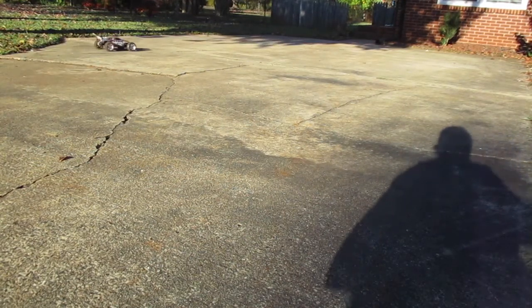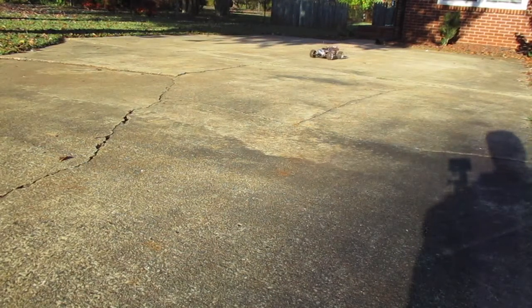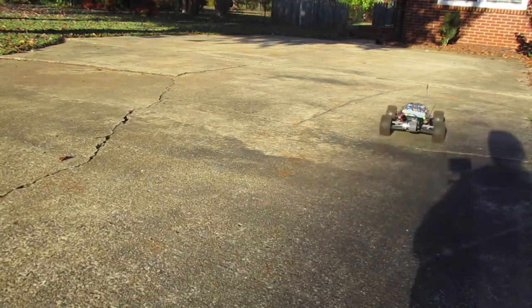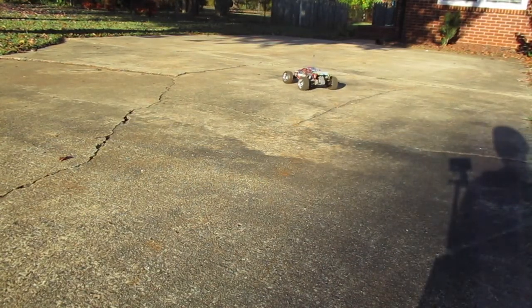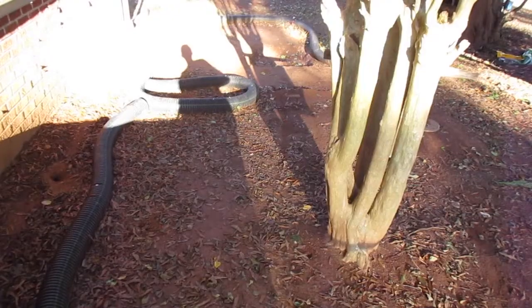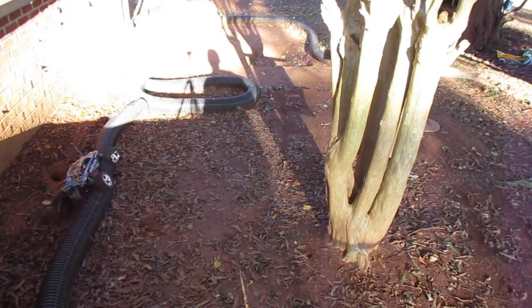Basically, the way you do wheelies is you just jam the gas. I have to get a wheelie bar for this. Now I understand — I was thinking to myself, when I looked up a wheelie bar, I'm like they make one for a Rustler, why would you need one? But now you can see why. Look at that — it literally skins on the cement. That's really interesting, this is amazing.